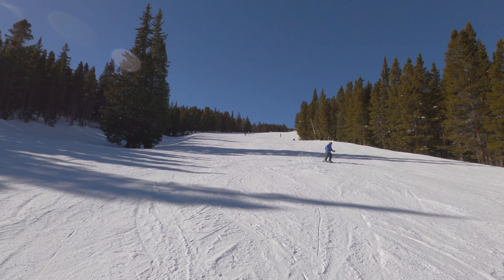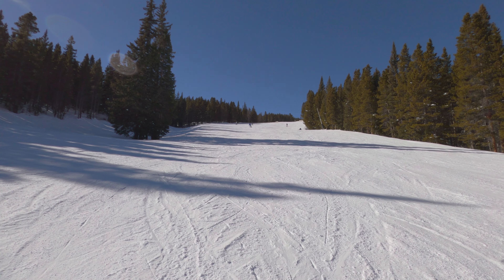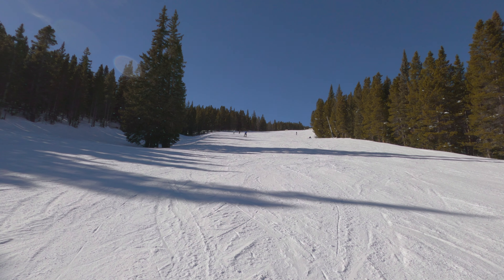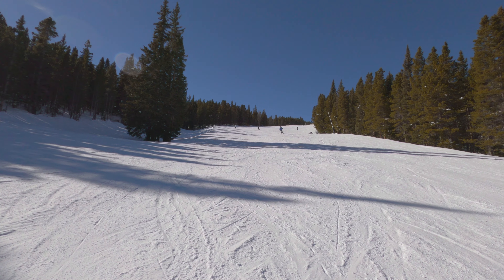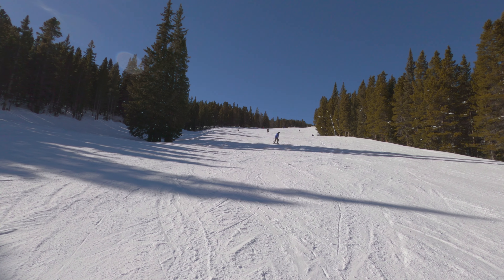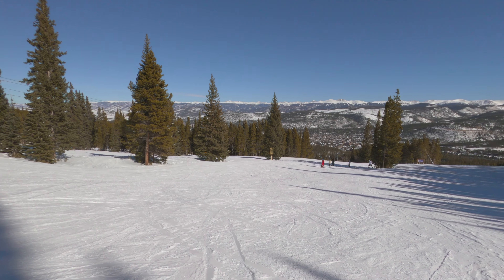A viewer from this channel suggested that I make it a habit to stop at the bottom of the steepest portions of given runs and take a little video looking up the hill to give another perspective of steepness. So that's the bottom of the steepest part of Bonanza, and as we continue down this way it will get less steep.